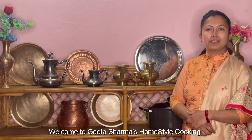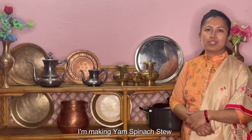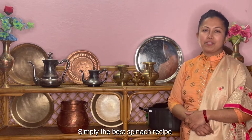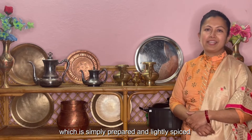Namaste viewers, welcome to Geeta Sarma's home style cooking. In my kitchen, I'm making yum spinach stew full of flavors and aroma. Simply the best spinach recipe cooked with delicious yum, which is simply prepared and lightly spiced.